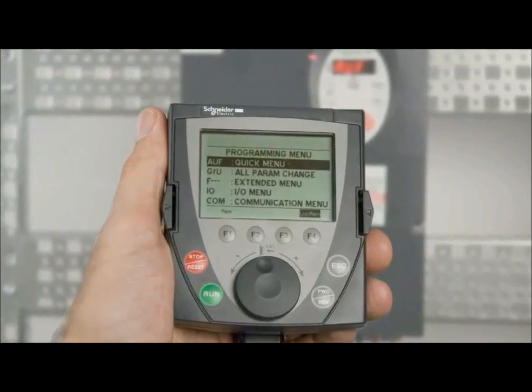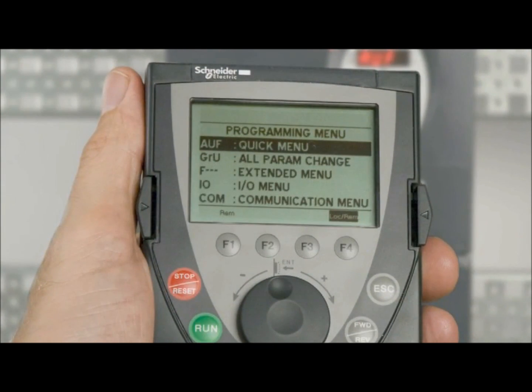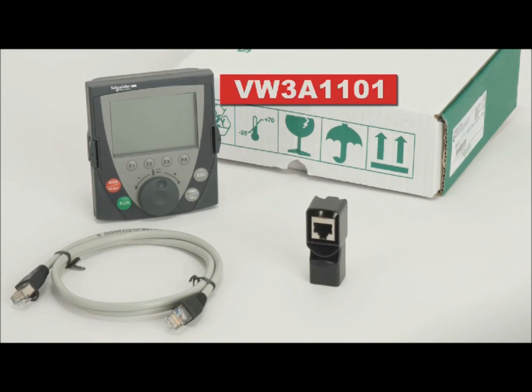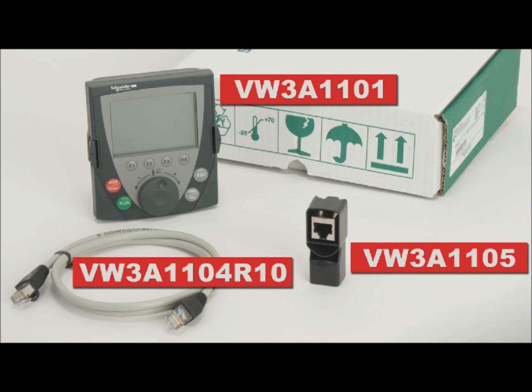The LCD keypad provides a larger display with English text. These are the part numbers you will need to order the LCD keypad and its components: VW3A1101, the LCD keypad module; VW3A1105, a female-to-female RJ45 adapter; and VW3A1104R10, a 1-meter cable with two RJ45 connectors.